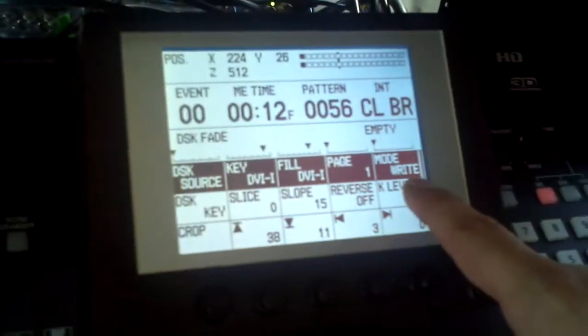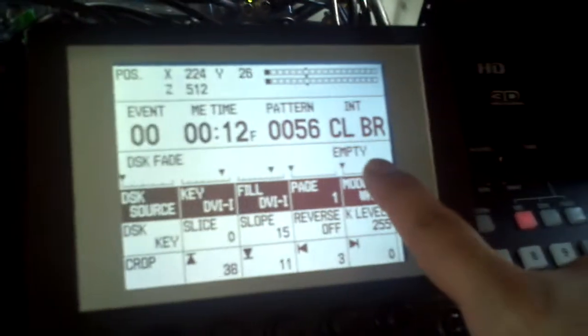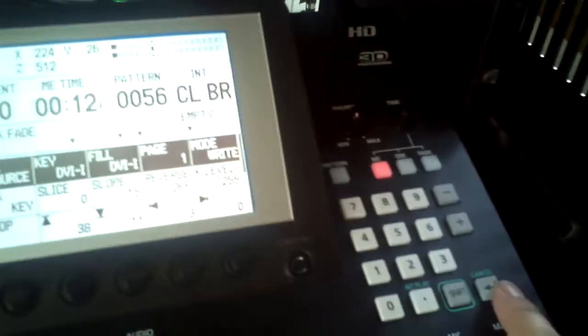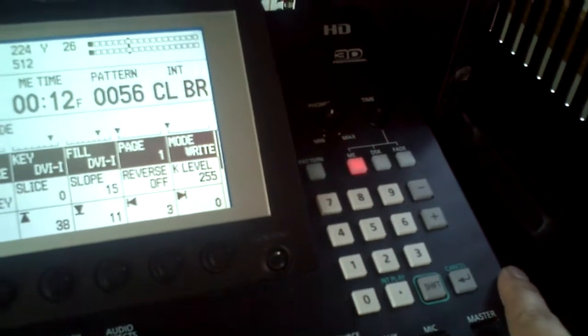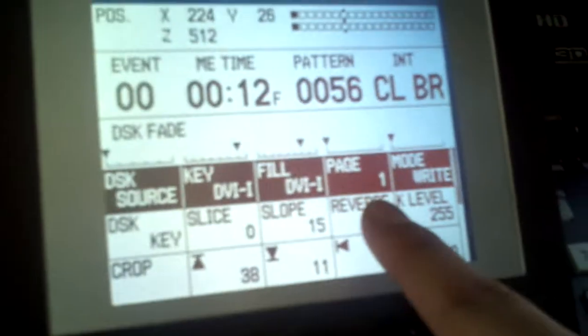In write mode for page one, it's now empty. I'm going to come over here and press the return button, and you're going to see the word 'empty' go away. Three, two, one. So now we just wrote page one.